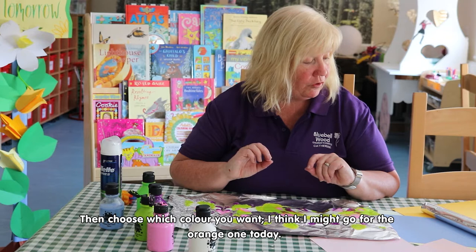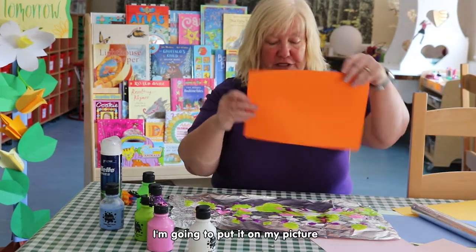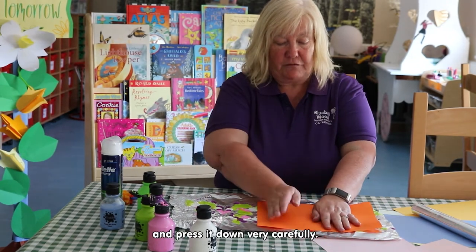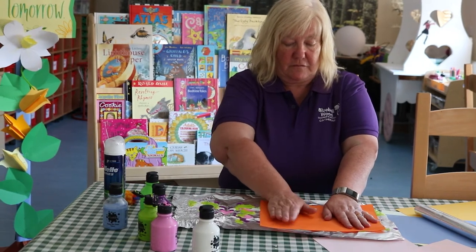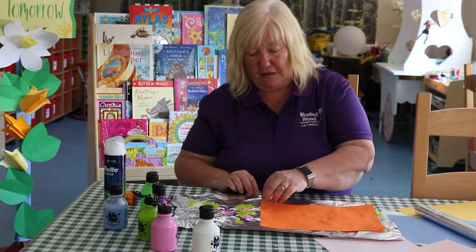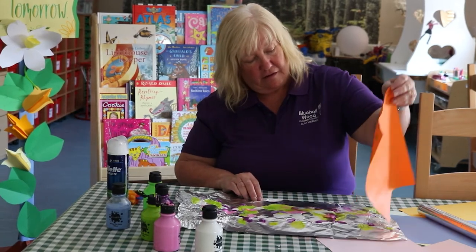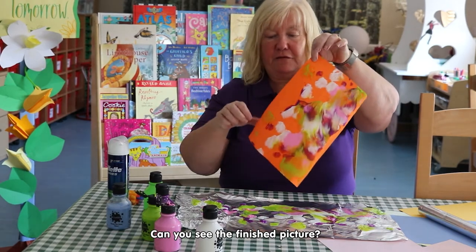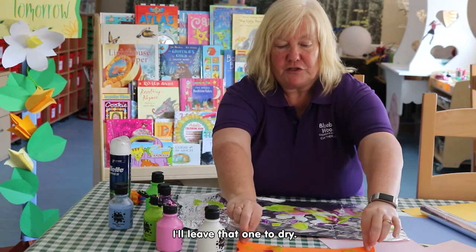Then if you choose which color you want — I think I might go for the orange one today — I'm going to put it on my picture and press it down very carefully. And then let's see what happens. Wow! Can you see the finished picture? We'll leave that one to dry.